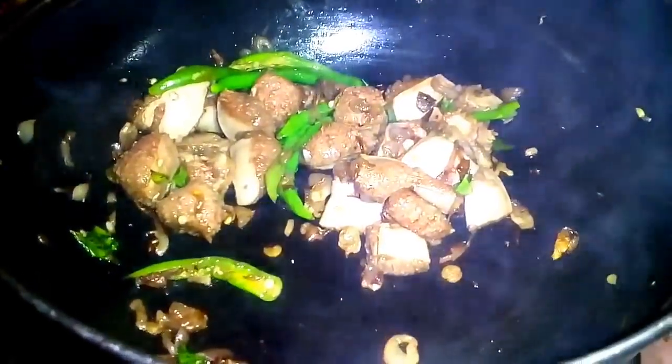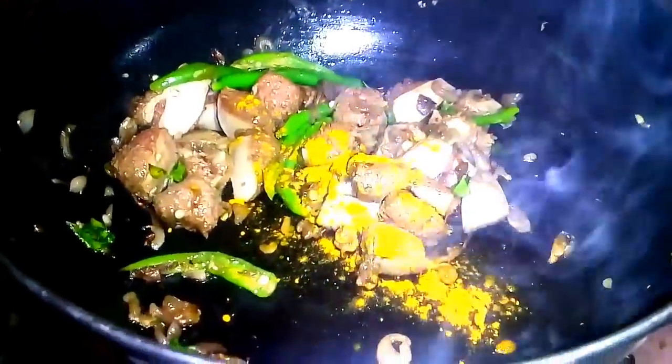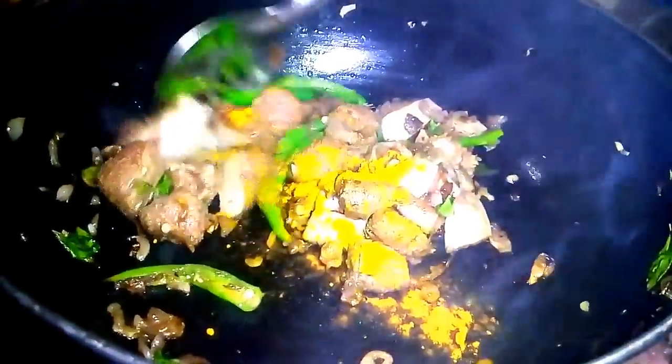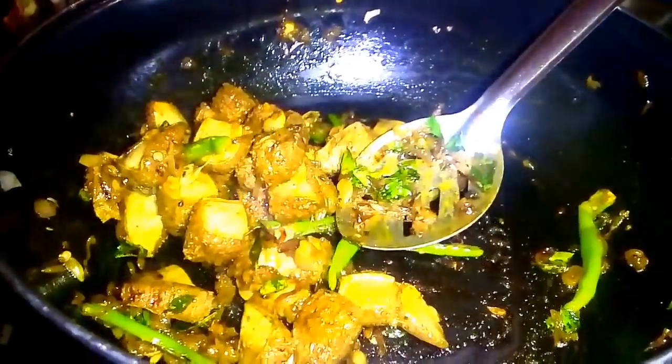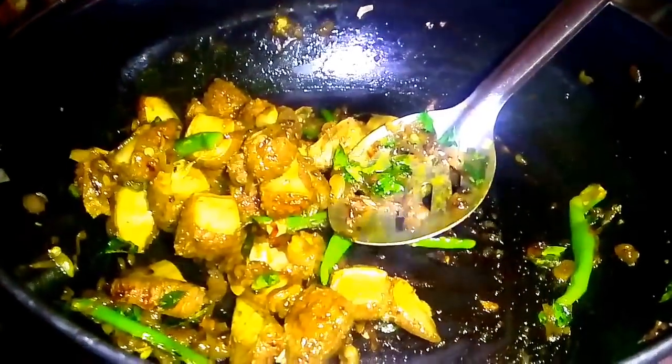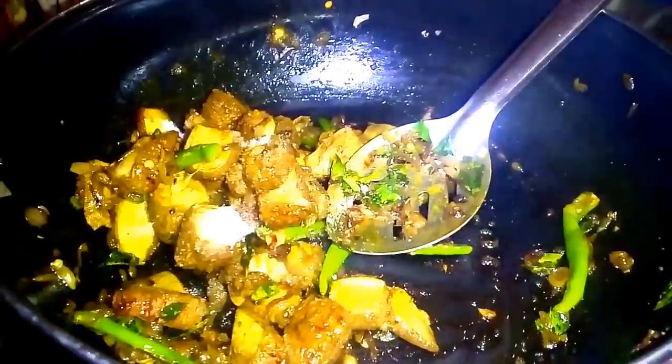We will add the color. Add a little bit of manjal thule. The smell of manjal thule is super. The taste is super. We will add the recipe. Now the color will be changed for 10 minutes.